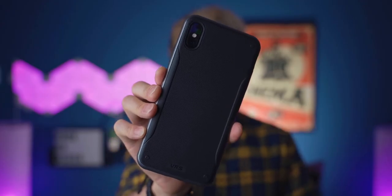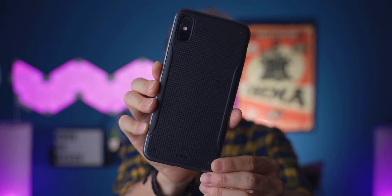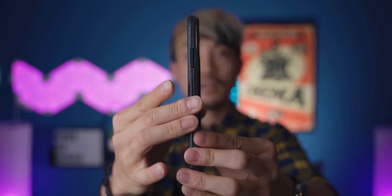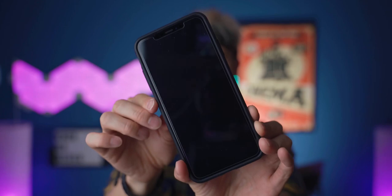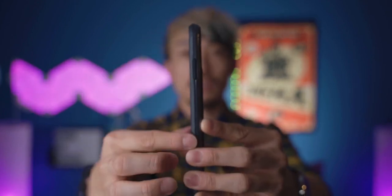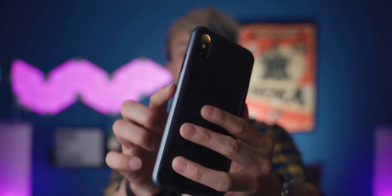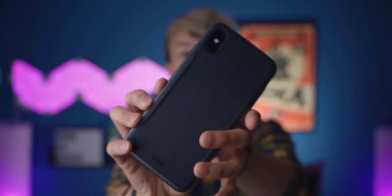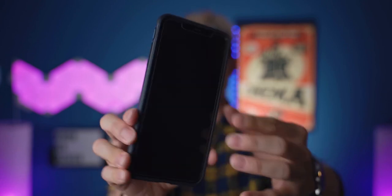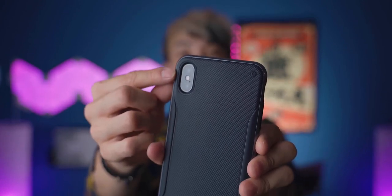The first case we have is the Hypro Shield series case from VRS Design. This is the steel silver color. As you can see, we have a rubber back with a texture back and a full bumper and back case. On the side, we have some texture material as well and also a painted rim. That's really nice — this is like the shiny finish. Compared to other cases, this shiny finish really makes this case stand out. You can see that the camera is resting inside the case, so it's more protective.